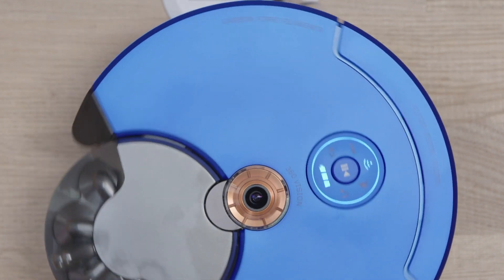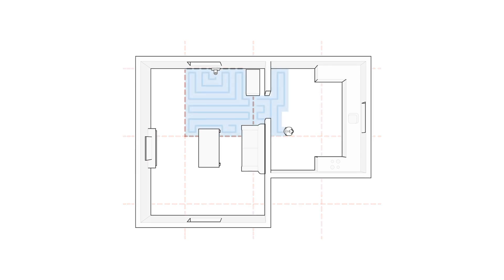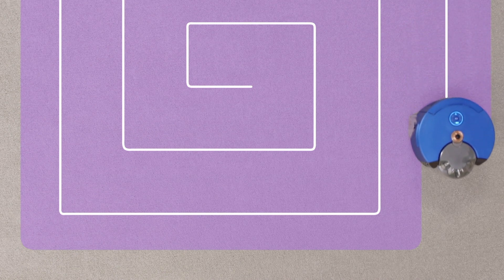When the robot starts mapping, it will move off the dock and split all of the area it can see into a grid. It will then clean the first grid, the second grid, and so on until it's covered all of the area it can reach in your home. Within each grid it will follow a spiral cleaning pattern, which is the most efficient way for it to navigate around your home.